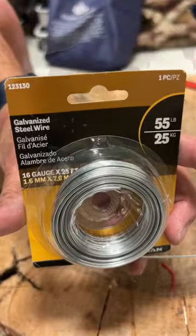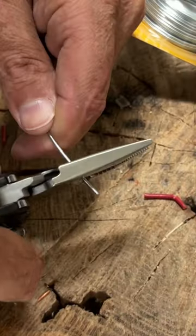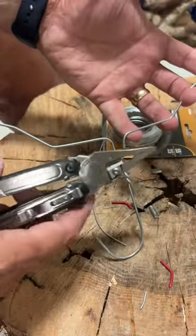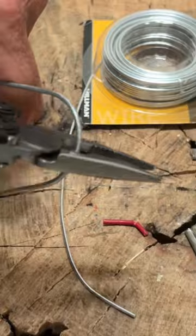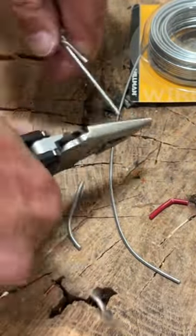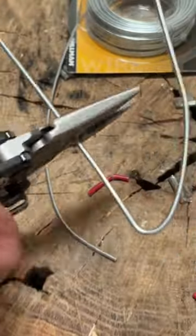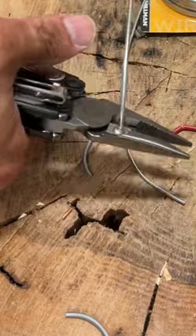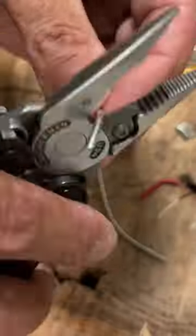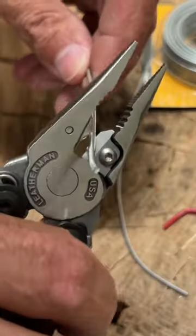After that we stepped it up to some galvanized steel wire, and it did good — it was a little bit harder. I saw somebody's fail on the coat hanger, so I did a lot of cuts on this one. It was not the easiest — I've had easier cutting with some of my other Leathermans — but it got the job done and mine held up so far.